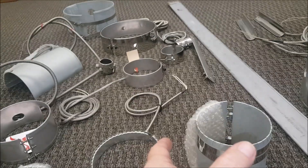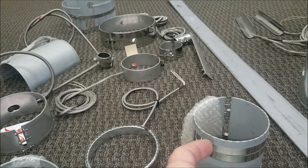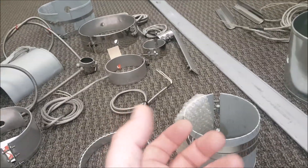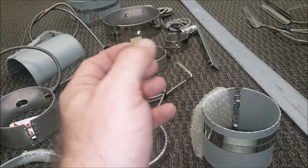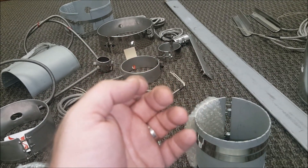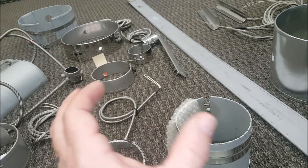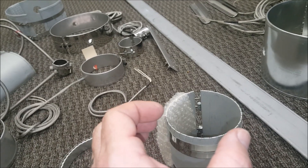What I'm looking at here in front of us is some mica strip heaters and mica band heaters. You may be looking at this video because you use them, or you're questioning whether you should use this style of heater versus a ceramic band or a mineral insulated band. Or you Googled: how is a mica band made? How is a mica strip heater made? Hopefully this video will answer that question for you.